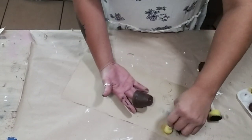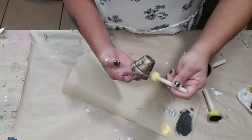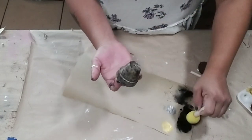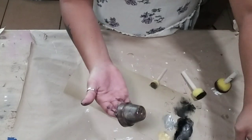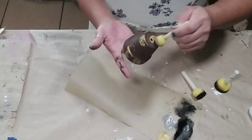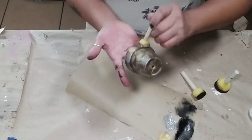I did the same process on all the other pots — sponging on gold, then adding silver, then going in with a little darker black and brown until I got them as close as possible to matching each other. Once you're happy with how they look, set them aside and allow all the paint to dry.